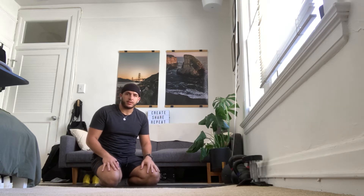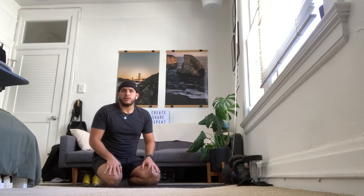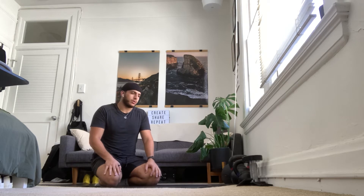Hey guys, Nabil here with the Fitness Center. Today we've got a total body desk detox class for you. We're basically going to go through some movements to target the areas that get tense and tight from sitting down all day or not getting much movement. We'll work through the upper body, lower body, some mobilization, activation, and a little bit of dynamic movement. So let's get started.